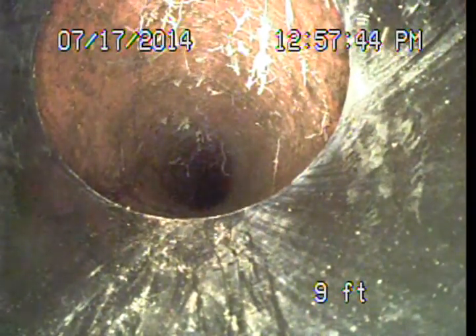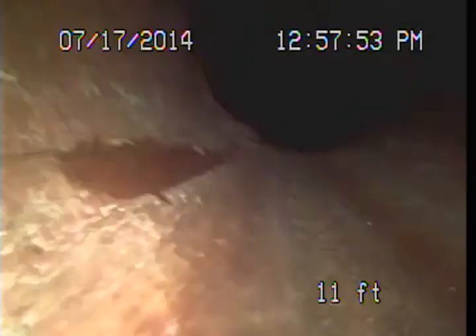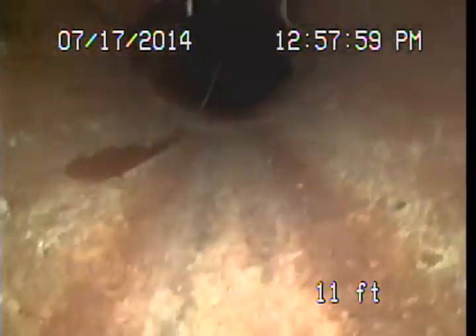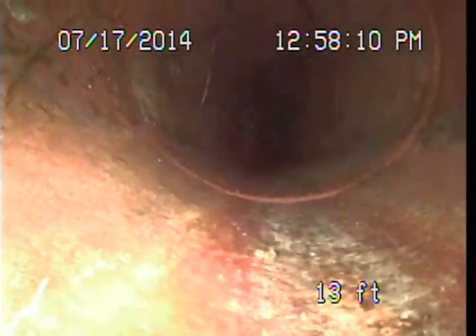Unfortunately, there's no way to know if that connection is sealed properly or to standard. It's a situation where this area has to be monitored — if roots start coming in at this connection, then we'd know it wasn't done properly. But there's no way to know for sure on camera. As I pull the camera back, I can feel it catch on that edge of the pipe, so I do know this pipe is shoved inside that large-diameter 6-inch pipe. That doesn't mean it didn't get sealed, but it does mean it's not standard.